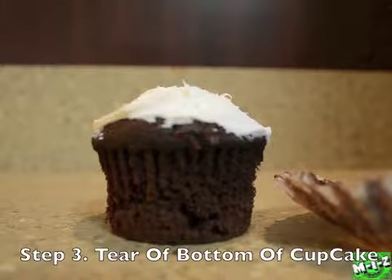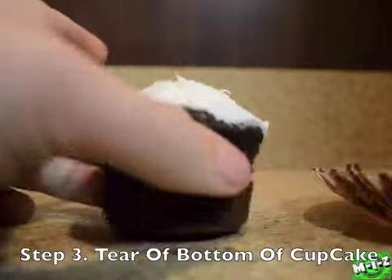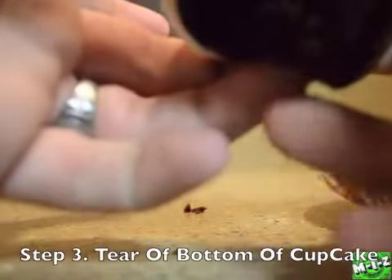Next step is you take the cupcake, turn it on its side, and peel off the bottom of the cupcake so you have two halves.